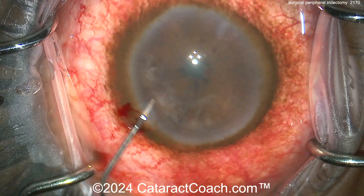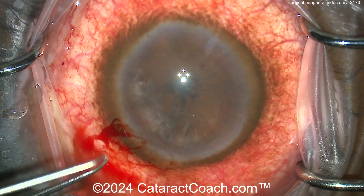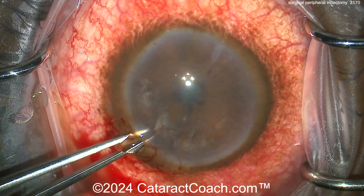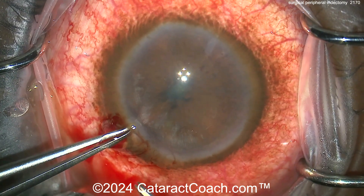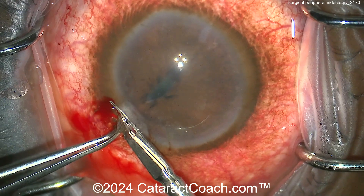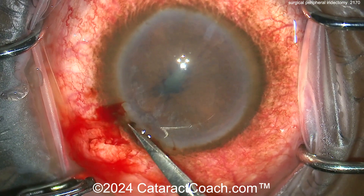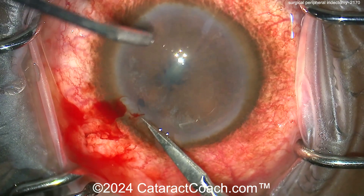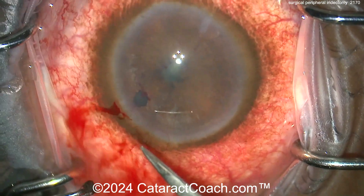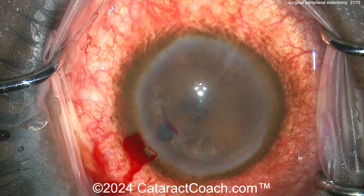Now you can go inside and you want to grab the iris towards the periphery with some forceps and pull it out of the eye. Here using forceps — probably two forceps — pull it out of the eye just a tiny bit. Then using Vannas scissors making a little cut — that's a pretty big cut — and now you've completed your peripheral iridectomy. You can see it goes back in the eye and it looks like a small hole.